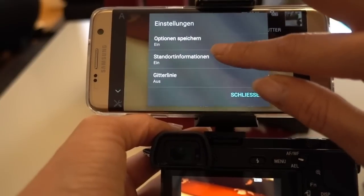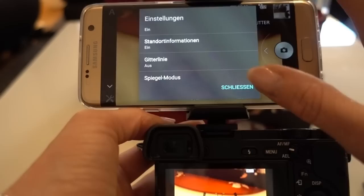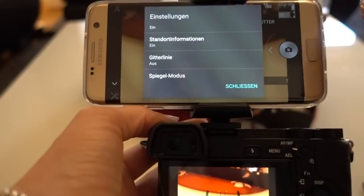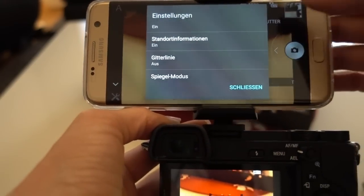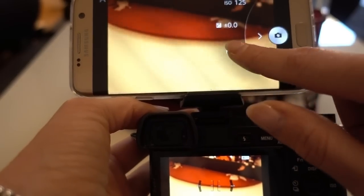Another neat thing is you can actually add GPS information to your pictures if you do it through your smartphone. If you have GPS turned on and there's a GPS signal available, that information will now be embedded in your pictures. I think that's pretty cool.